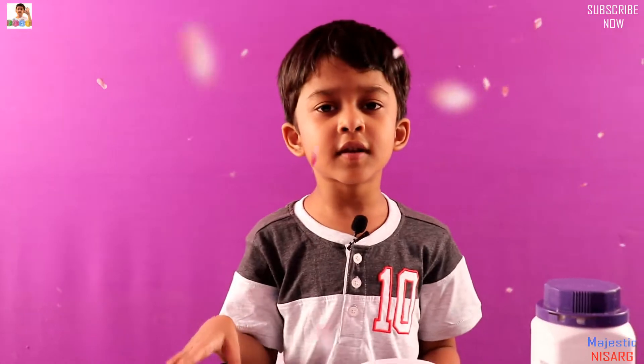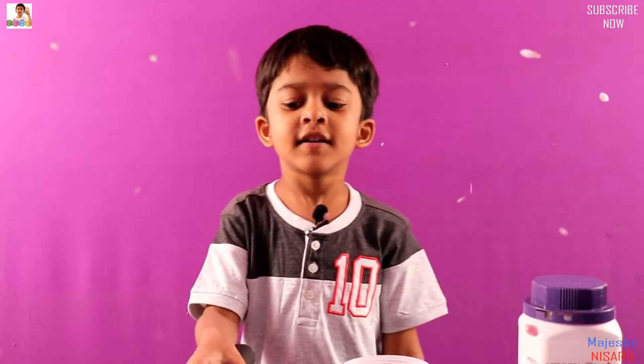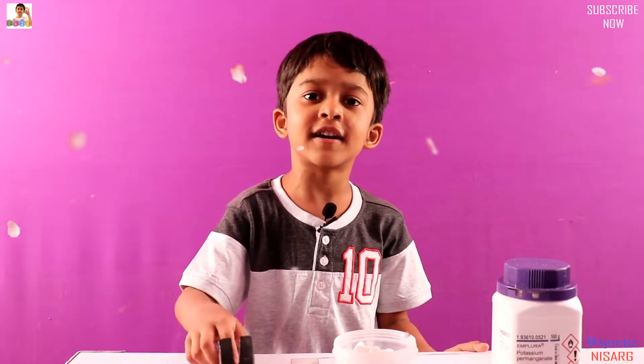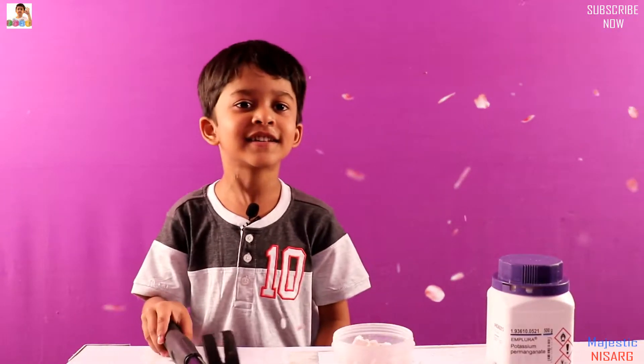Welcome to my channel. Today we're going to show an amazing experiment. It's a surprise — there's a rubbing thing at the end and it will light up something, but I'm not going to tell you guys yet.